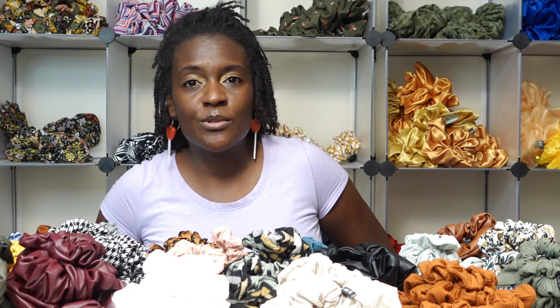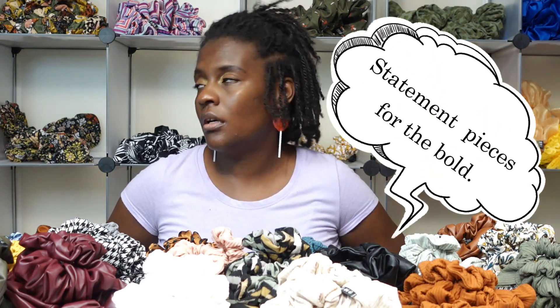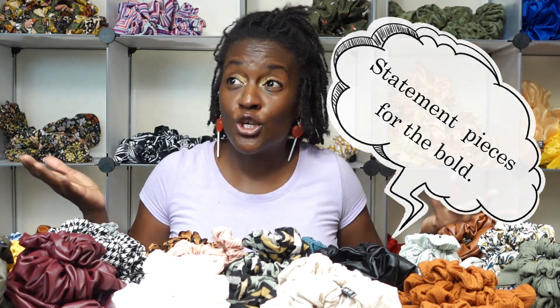I wanted to keep this video short and to the point. If there are photos after this, great — if not, thank you for watching. Don't forget to like and subscribe. I'll also be doing another video on scrunchie business essentials — tools and things like that — so stay tuned. Until next time, don't forget to get your scrunchies from OMG & Co, also known as OMG Scrunchie Club, home of the bigger, better scrunchies and fashion pieces for the bold. Thanks for watching — see you in the next video!